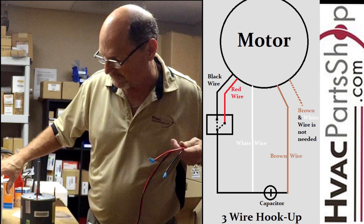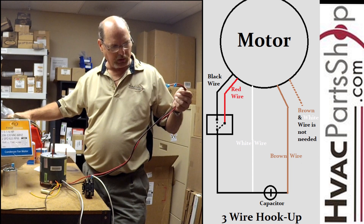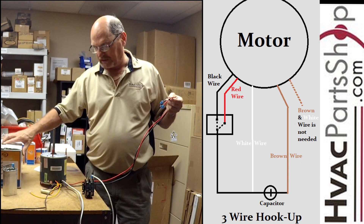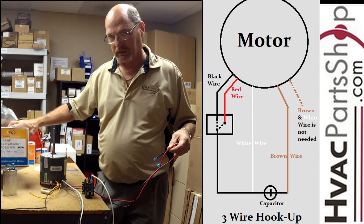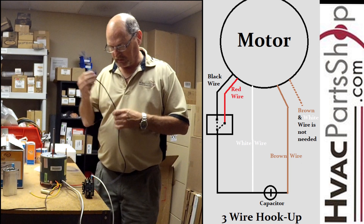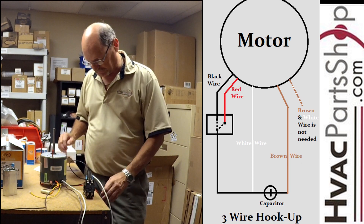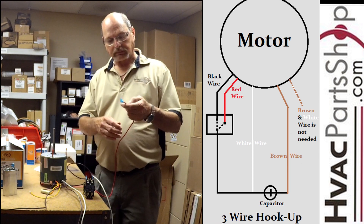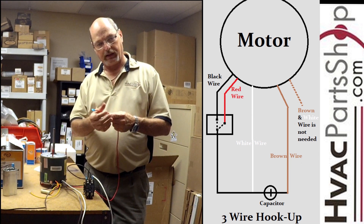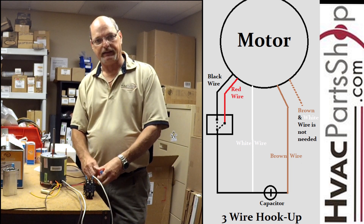Since this is a multi-horsepower motor, we need to make sure we get the horsepower right. It doesn't matter which horsepower you choose — the motor will always spin at the same speed. This particular condenser fan runs at 825 RPM. We want to get the horsepower correct, so pick the one closest to yours. In this case we're going with one-third, so we won't be using the red wire. The black wire goes to L1 on the contactor. The unused wire should be taped and insulated well — you can cut the end off and put a wire nut on it, then tuck it up neatly in the electrical compartment.